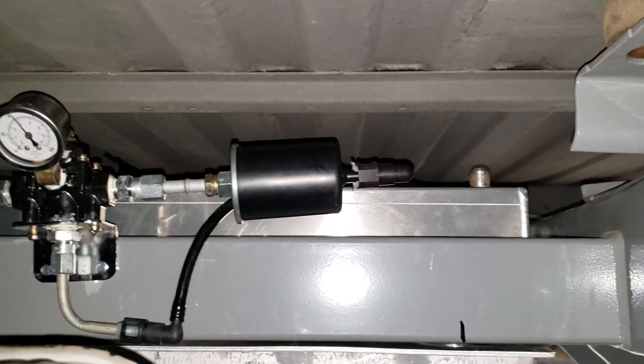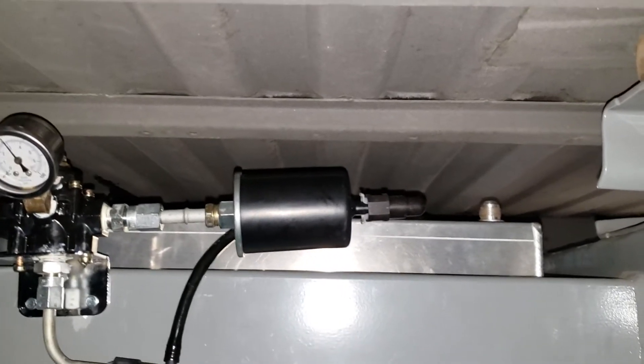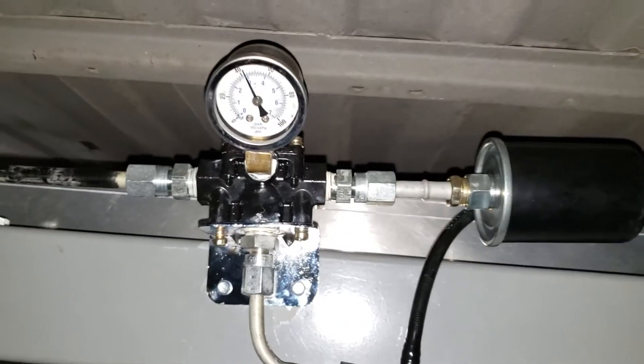Camaros and stuff like that don't come with fuel filters, but I add one anyway as a preventative just in case something happens. It's a 3/8" line into the fuel filter, which then goes into a Holley regulator.